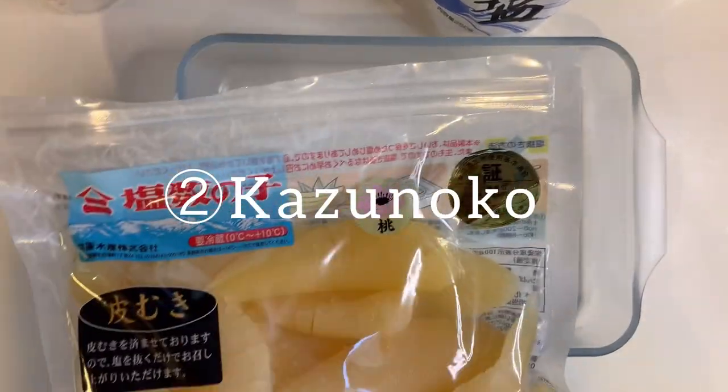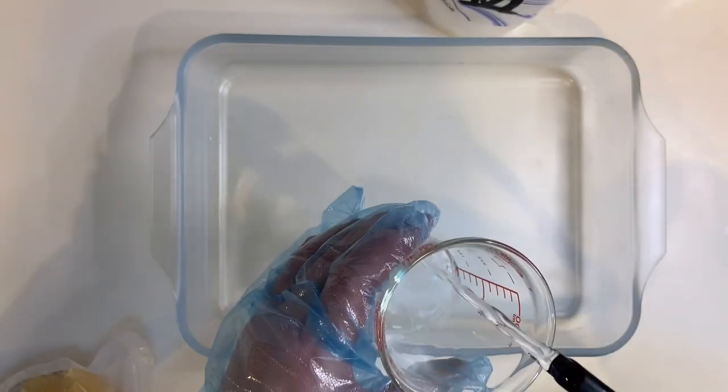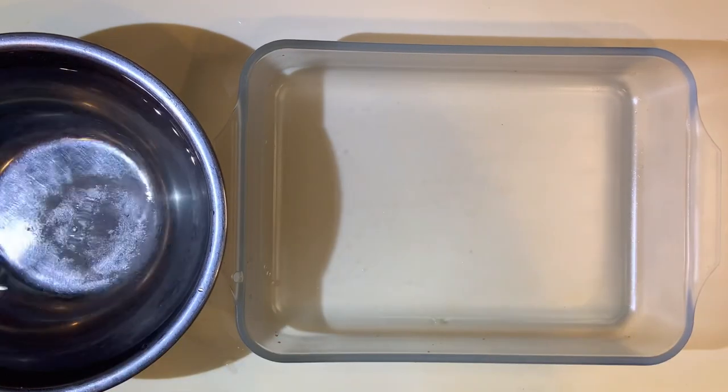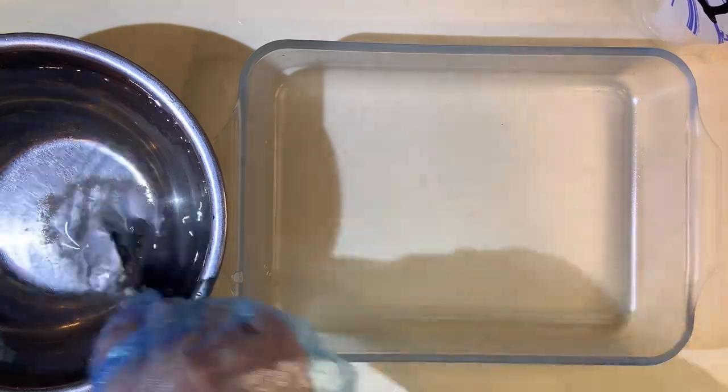Next, kazunoko. Kazunoko is a lump of salted herring roe that has been marinated in seasoned dashi. This osechi dish symbolizes fertility.